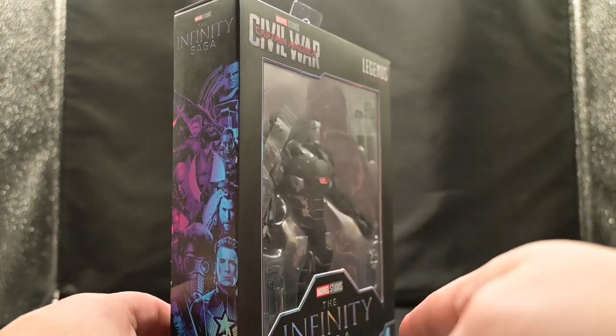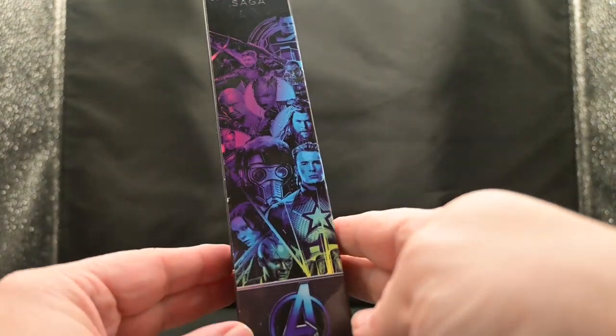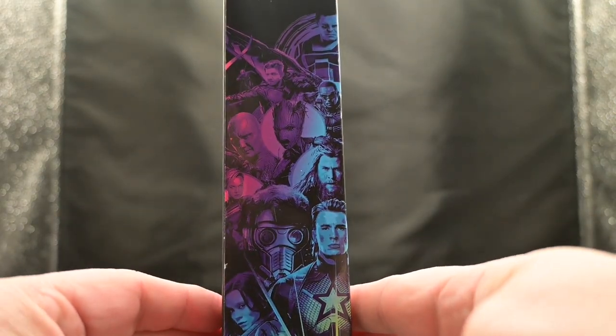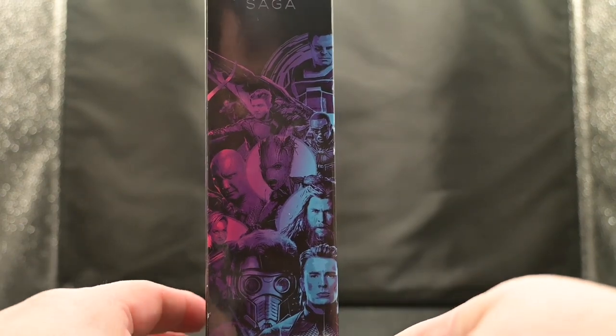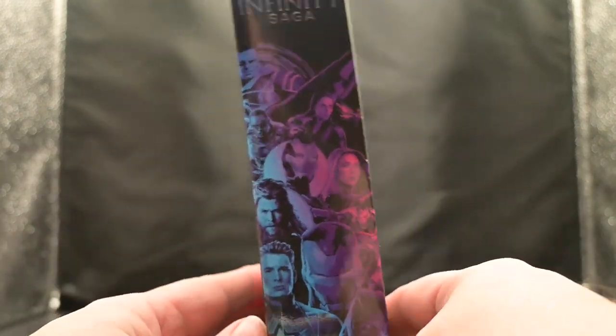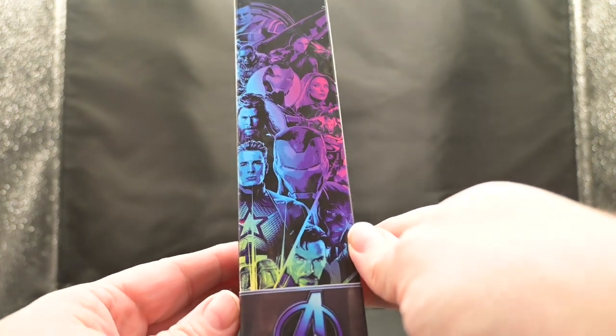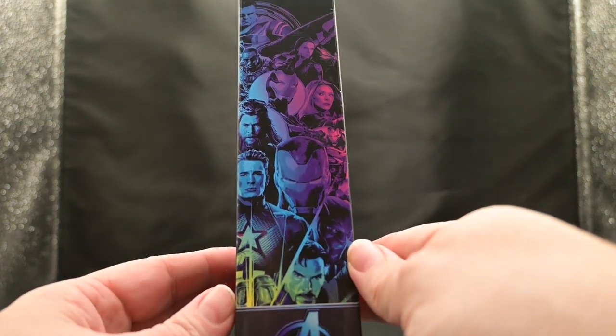Let's take a look at the artwork on the side. With a striking color design of pink, blue, and yellow, we see the MCU cast of characters from our favorite Infinity Saga series. It's like a mini gallery of our favorite heroes from all of the Infinity Saga, setting the stage for an epic display piece.